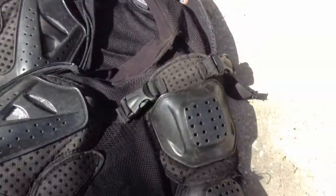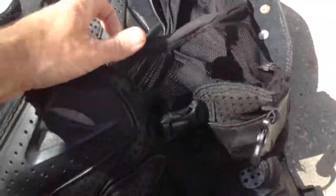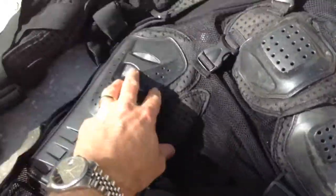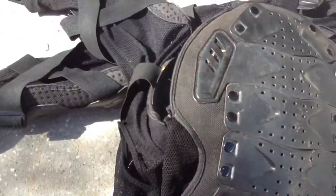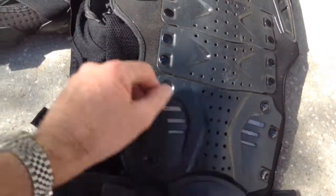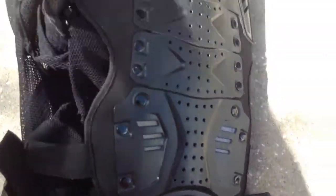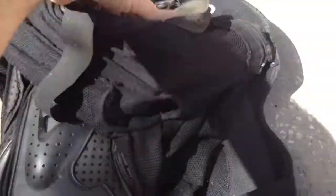The armor held up pretty good. I have a tear right up in here. All the padding and plastic and stuff is fine. I haven't seen any scratches on it except for what I've just put on it from throwing it on the concrete. But one thing that became obvious is the total lack of rib protection underneath your arm, which seems to be where I hit.